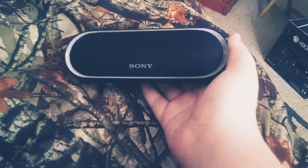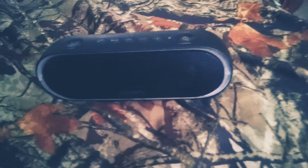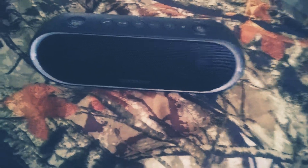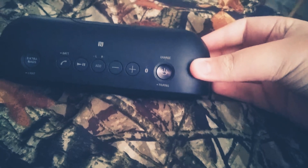If you already have this speaker and want to upgrade — to the Sony XB21, I say go for it. If you want to upgrade to the XB22, I also say go for it. But if you've already upgraded to the XB21, there's no reason to go to the XB22, because the XB22, just like this speaker, has a soft-touch rubber body which can get easily scratched and shows fingerprints.